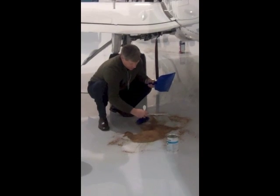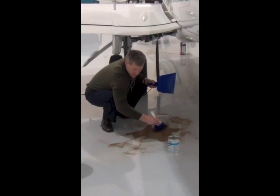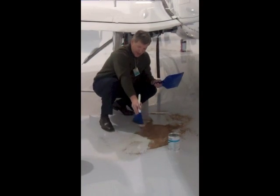This is the third substance that we've cleaned up with the GreenZorb — with the same sample of GreenZorb. You can see how quickly it's still working, even on a thicker viscosity, denser type of spill.